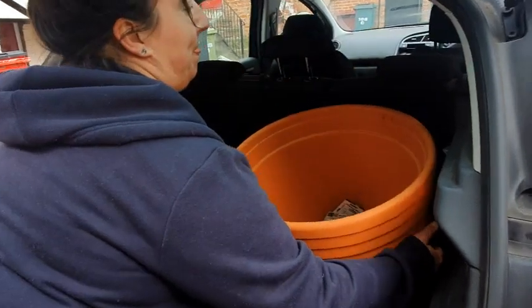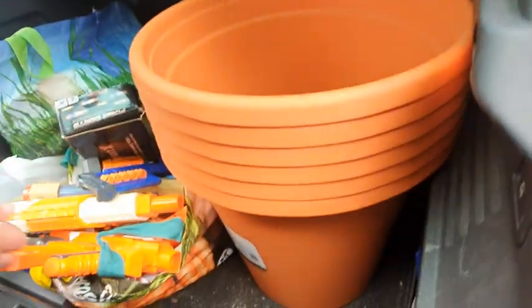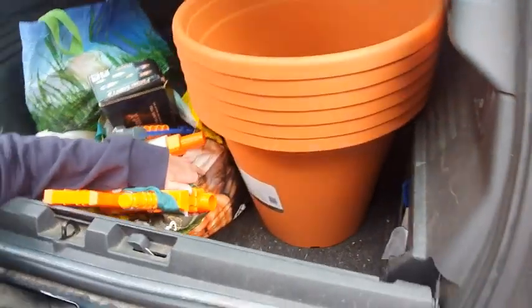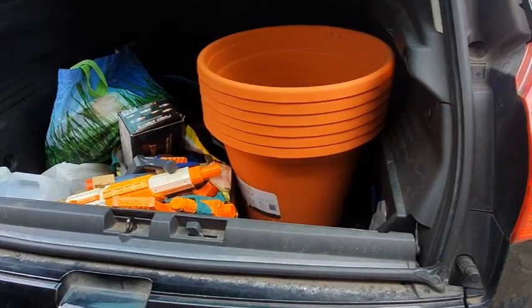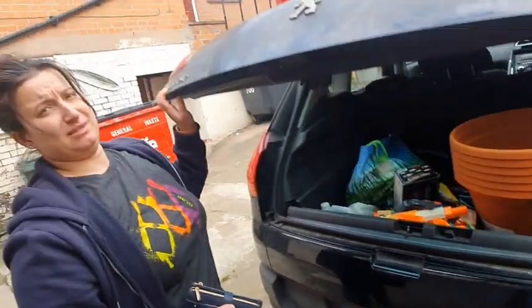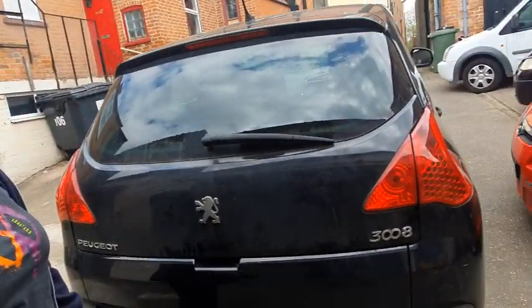We've just been to Wilco's and we've got some big plant pots and some seeds, so I'm going to bore you all with some gardening videos later on this week. Maximum capacity 40 litres - 40 litres there we go, so that's how much compost we need now. What's 40 times 6? 240. That'll do.